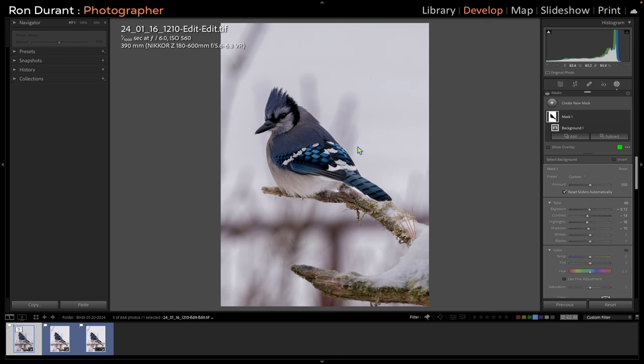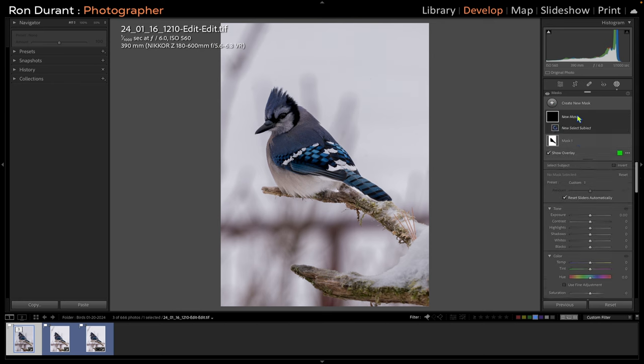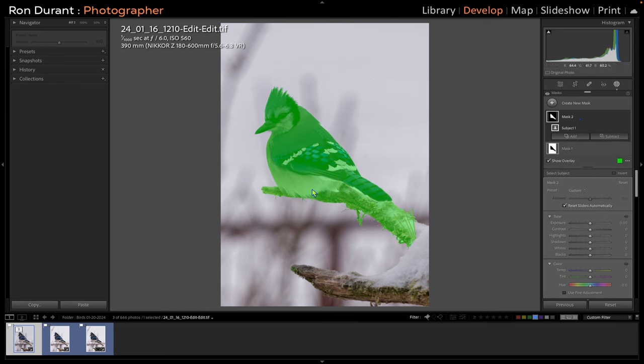Then I'm going to select the bird — you can create another mask and say Select Subject. It's going to select the bird and the perch. I want to increase the exposure, pull the contrast back a little because I like to add manual contrast, bring back the highlights, increase the shadows, increase the whites a little, and then decrease the blacks. I apply my own contrast by increasing the whites and decreasing the blacks.